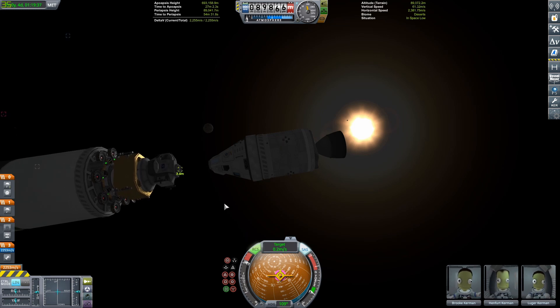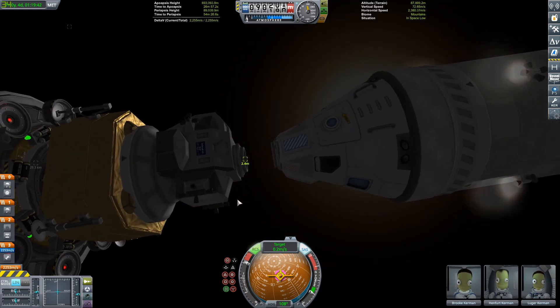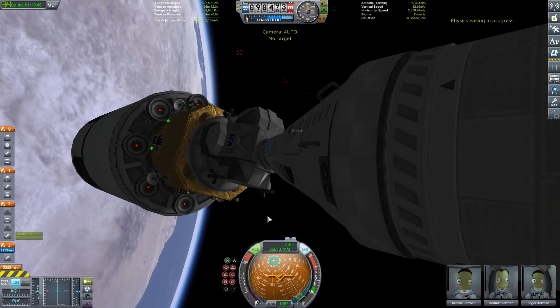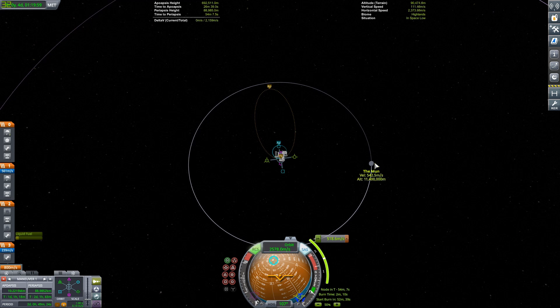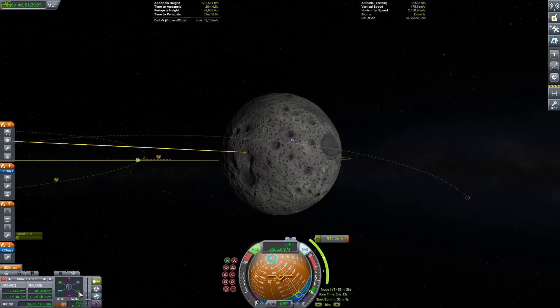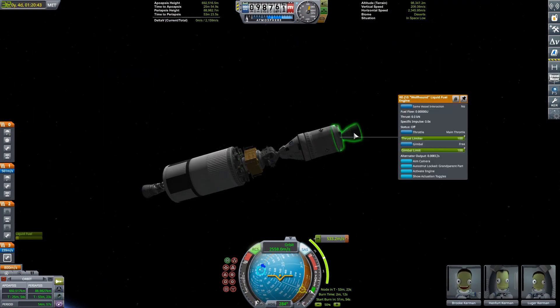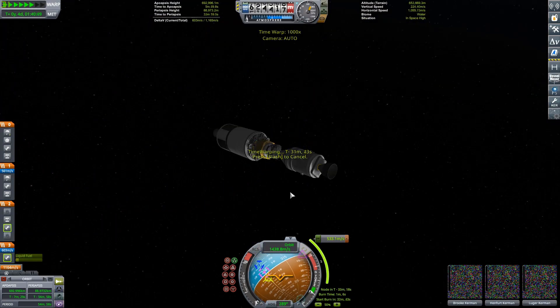If you watched my last video with the Buran and shuttles, I left the orange tank for the Space Shuttle and the white one for the Buran just sitting in orbit — so that's six extra pieces of space debris from that video alone. I have like 400 to 500 debris objects in my save, probably 300 of them in low Kerbin orbit. It's a mess. And in lunar orbit I have a bunch of discarded landers just hanging out — probably four or five of them.